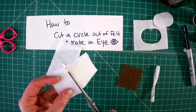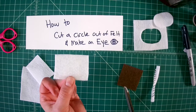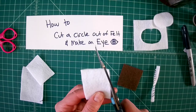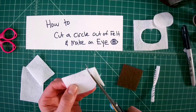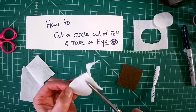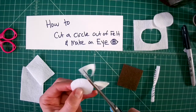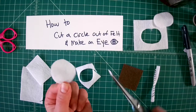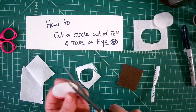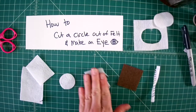Another trick I like is to wing it. What I usually do is cut a rectangle or square that's about as big as I want my shape to be. If I'm making an eye, it could be a circle or an almond shape, and I just like to eyeball it — slowly turning my fabric while I cut. If it's a little wobbly, just keep going until it's the shape that you want. And there's a circle.